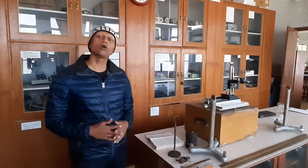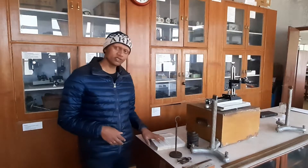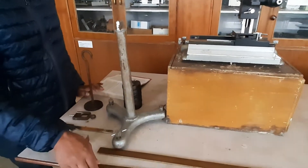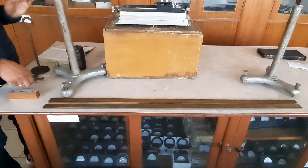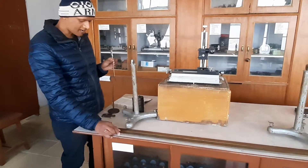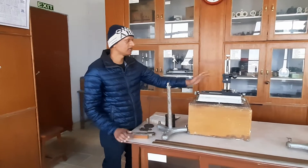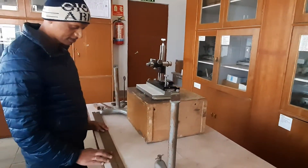Today we will see how to determine the Young's modulus of a bar using the method of flexure. For this we need two stands to hold our bar, weights to put on the bar, a one-meter brass bar, a vernier caliper to measure the width and depth of the bar, a hook to hold the weights, a spirit level, and a traveling microscope.